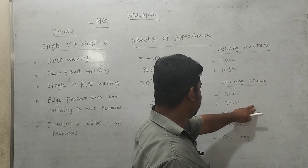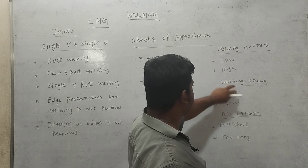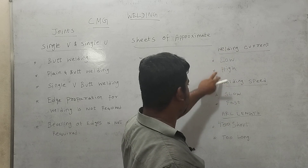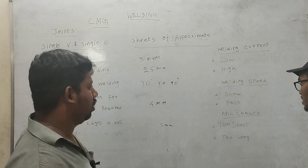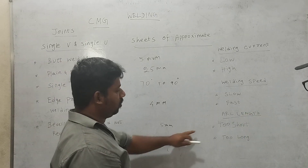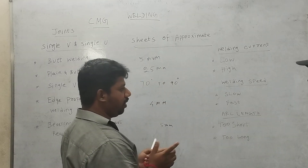When the welding speed is fast, the electrode will also be wasted. Whether the welding speed is high, low, slow, or fast, the electrode will be wasted. When the arc length is too short, the electrode will be wasted and the base metal will melt.